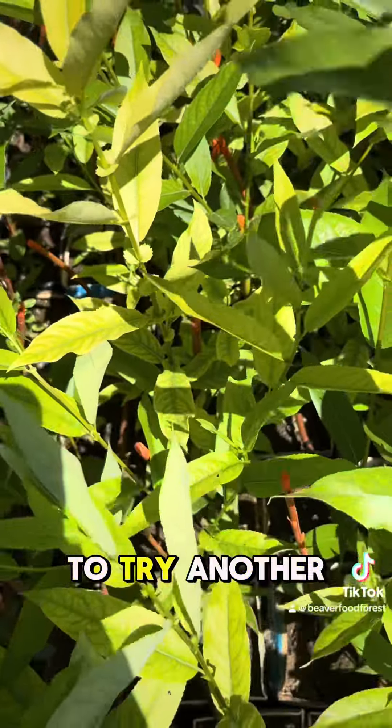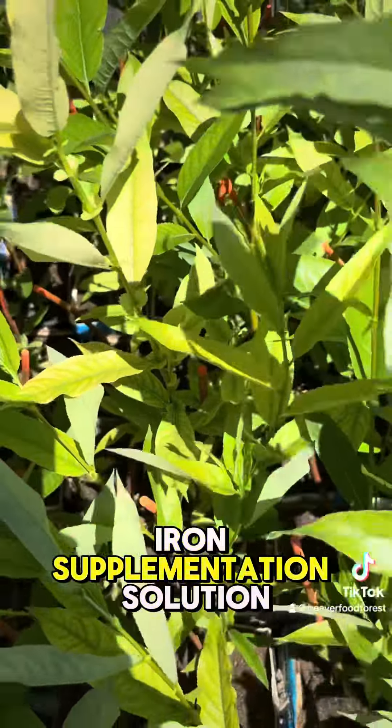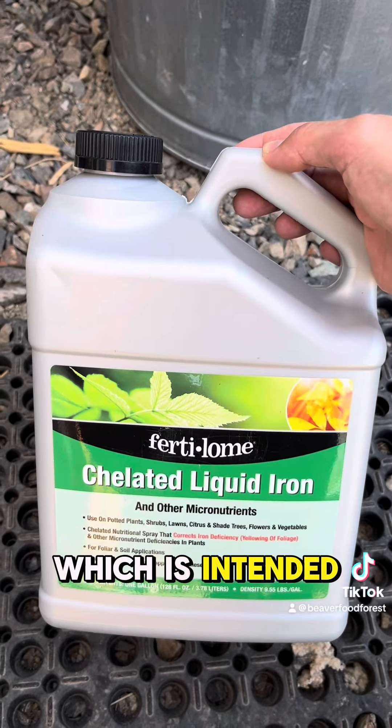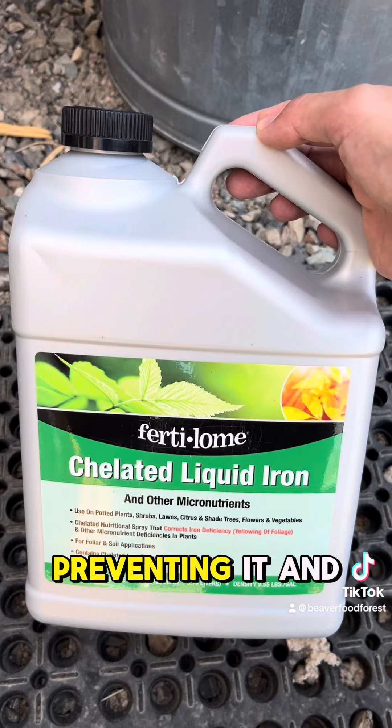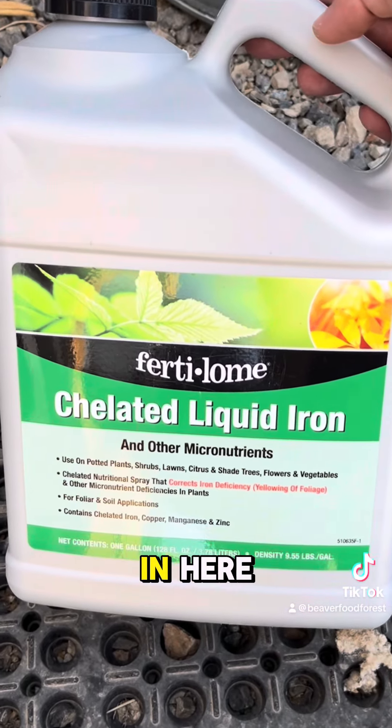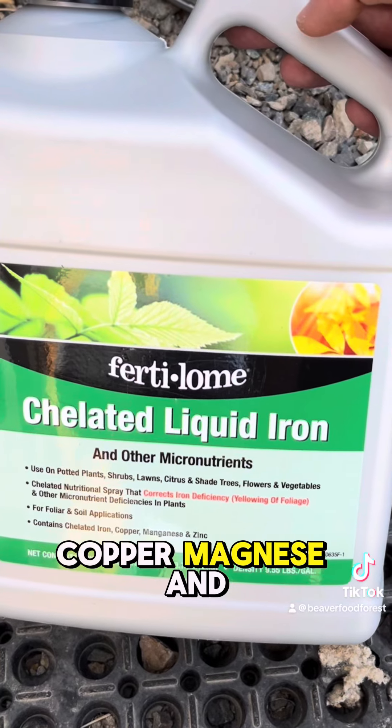So I decided to try another iron supplementation solution. I bought some chelated liquid iron, which is intended for this purpose — dealing with chlorosis in plants, preventing it and also resolving it. There are some other micronutrients in here as well: copper, manganese, and zinc.